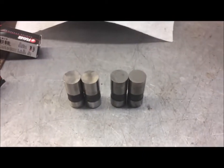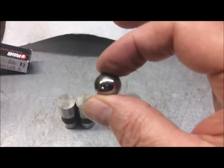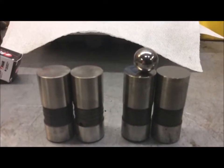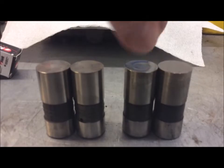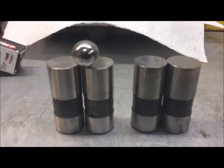Another way you can check is with a ball bearing. If you stick it on the bad lifter, it'll stay in the middle — the ball bearing won't roll off, it just sits there. That's because it's concave.